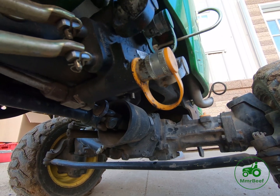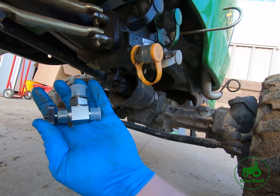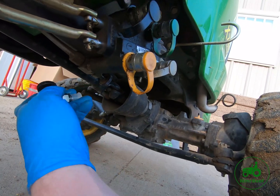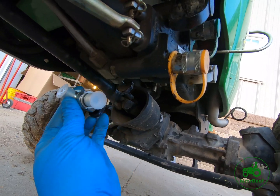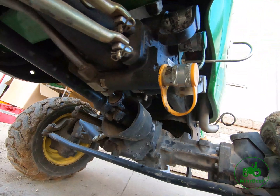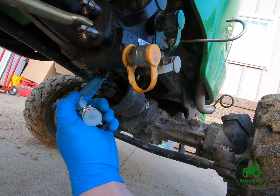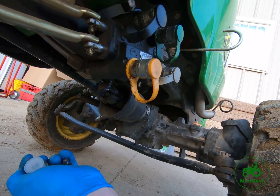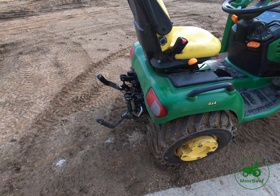Hopefully that demystifies the diverter valve. Here's what it looks like off the machine — you can see how it compares to the diverter valve that's installed on the tractor. So next time somebody says 'have you checked your diverter valve,' this is what you're looking at and this is what you're checking.